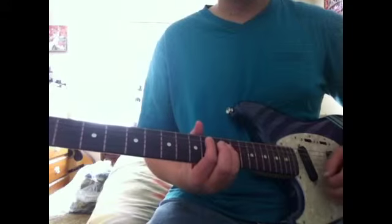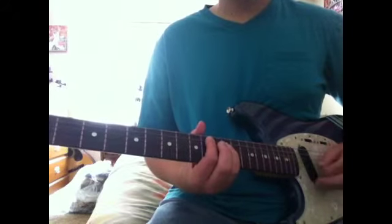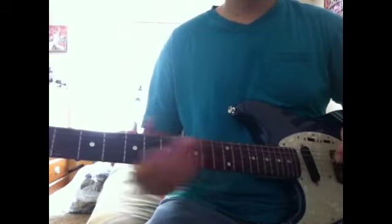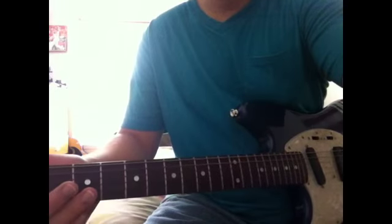Down here I think, let's see, 10 and 12. Alright, hope that helps. Oops.